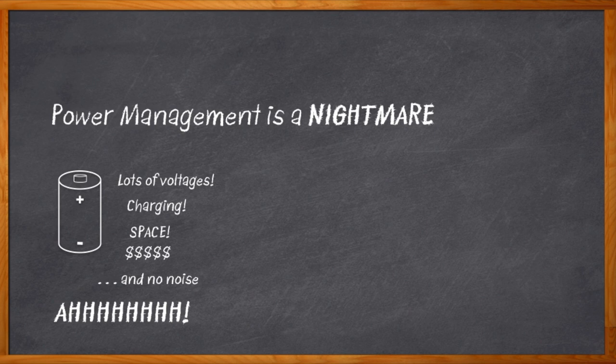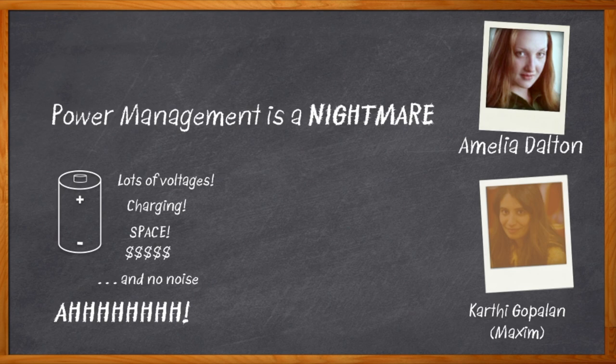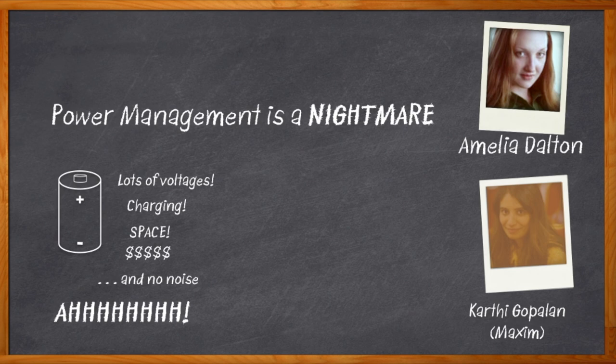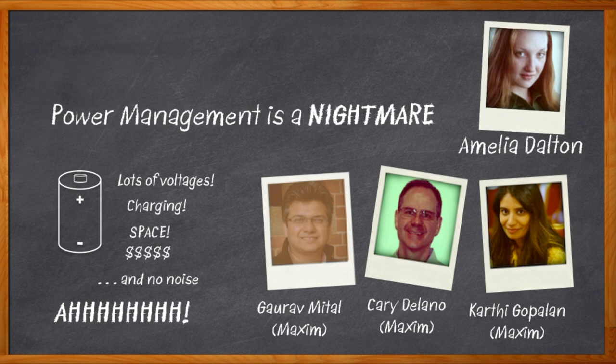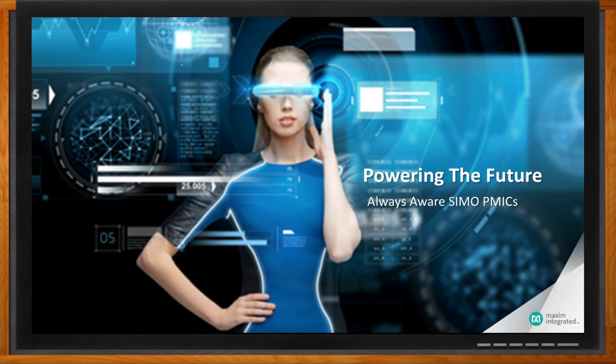Hi, I'm Amelia Dalton, host of Chalk Talk. Clearly I need some help in power design, and apparently I'm in luck because my guests today are Karthi Gopalan, Keri Delano, and Gaurav Mittal from Maxim Integrated. We're going to be discussing Maxim's Simo PMIC. Don't forget to click that link where you can find more information about Maxim Integrated's Simo Power Management ICs. We are talking about how we can power the future with Always Aware Simo Power Management ICs.